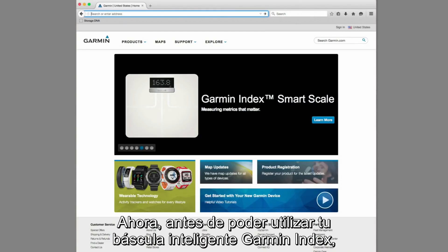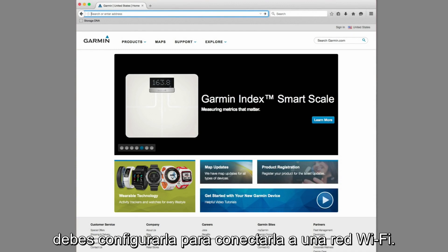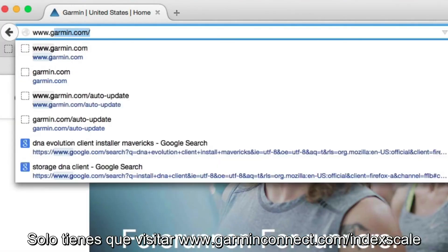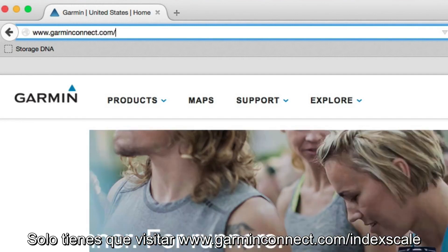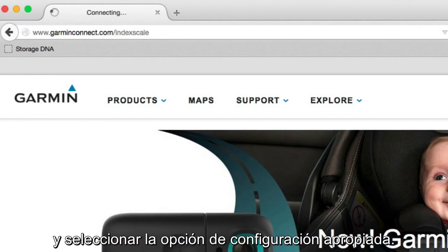Now, before you can use your Garment Index Smart Scale, you'll need to set it up to connect with the Wi-Fi network. Just go to www.garmentconnect.com/indexscale and select the appropriate setup option.